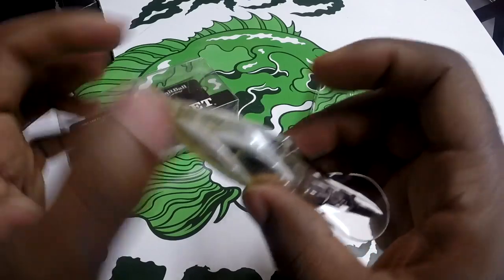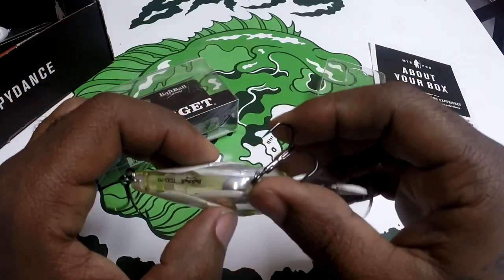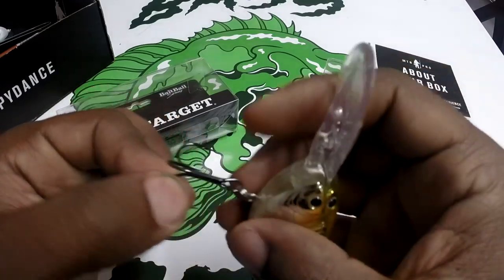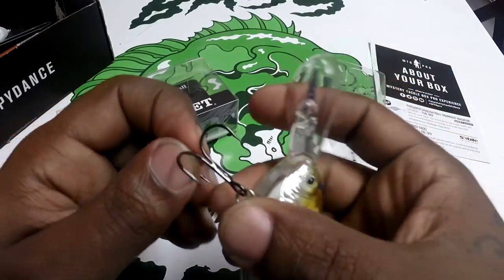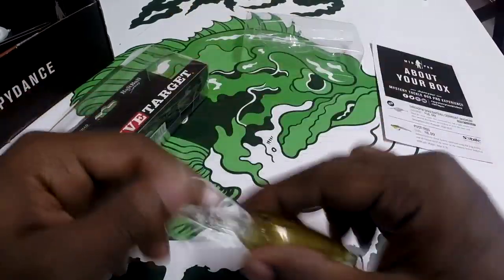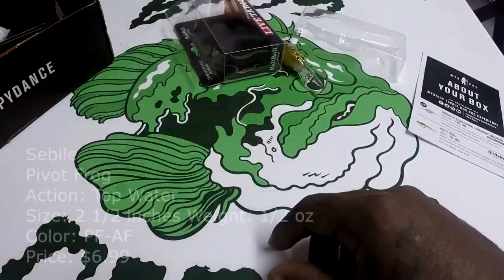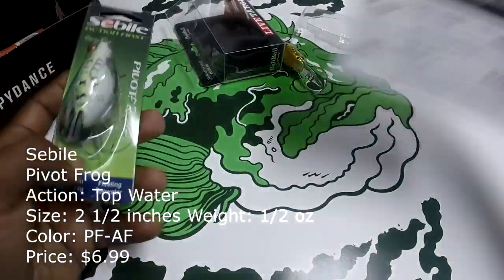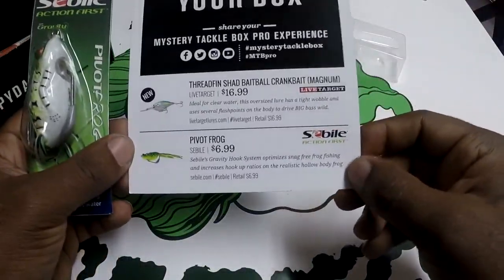One thing I noticed — Live Target, Tackle Warehouse, wherever this came from — these hooks are rusty. If it's supposed to be a brand new lure from a brand new manufacturer, how do I have rusty hooks? I don't know, but we're moving on. This sells for $16.99.